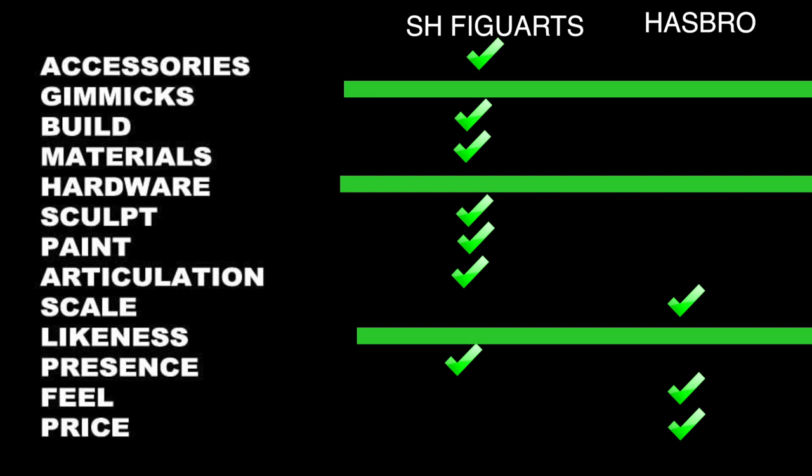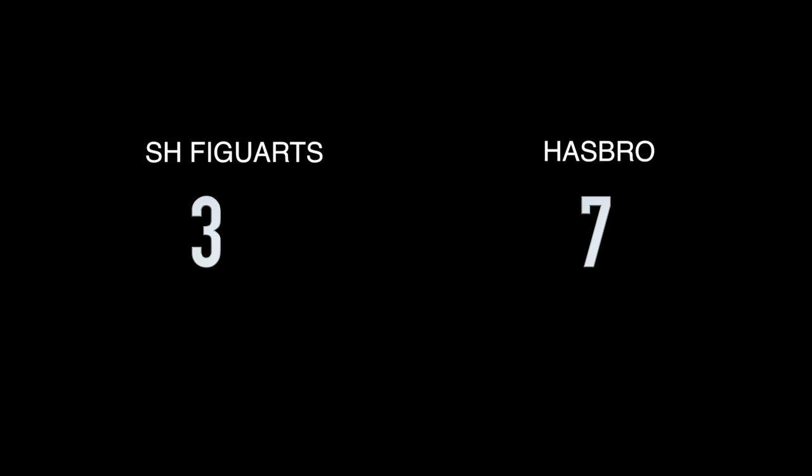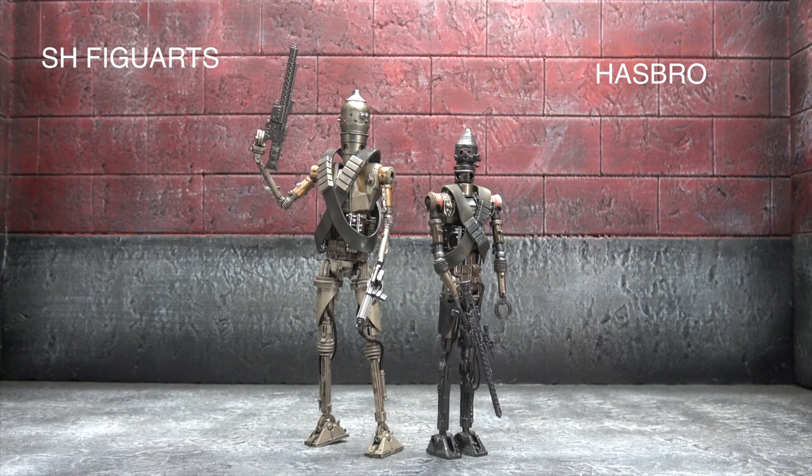Hasbro takes scale, feel, and price — because it's about one-fifth of the price. SH Figuarts takes accessories, build, materials, sculpt, paint, articulation, and presence — all the high-bar, most important stuff with a figure in my opinion. They tie in gimmicks because neither really have any, they tie in hardware because they're using the same stuff, and they tie in likeness because they both do different things better than the other. There's something about the color palette that's a little more accurate on the Hasbro. Final score: 7-3, SH Figuarts.